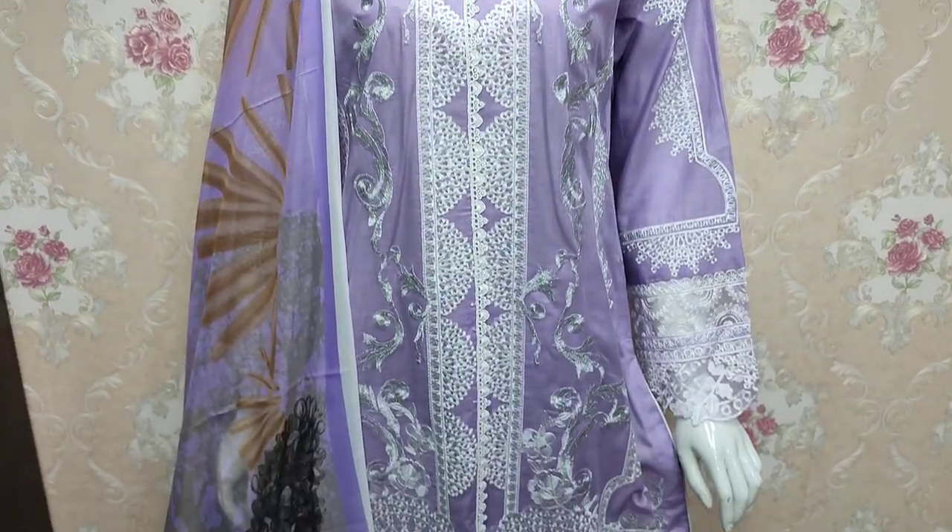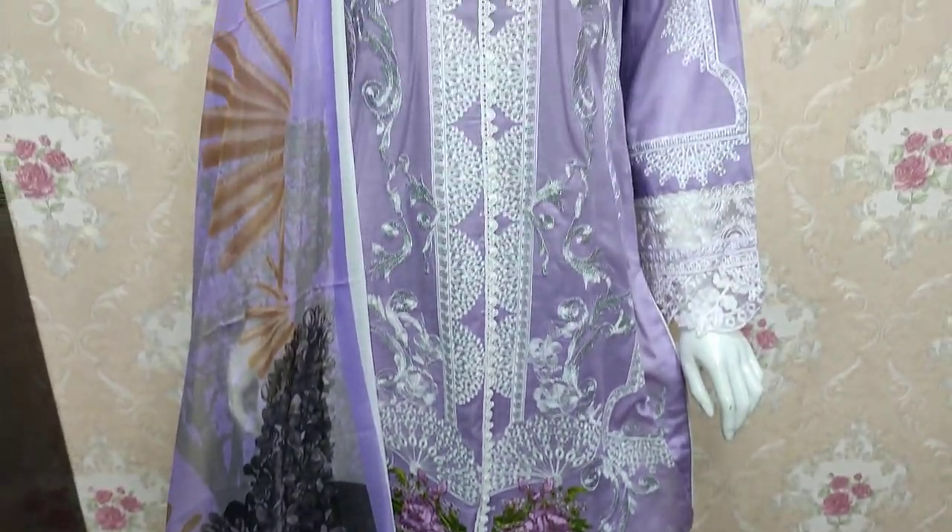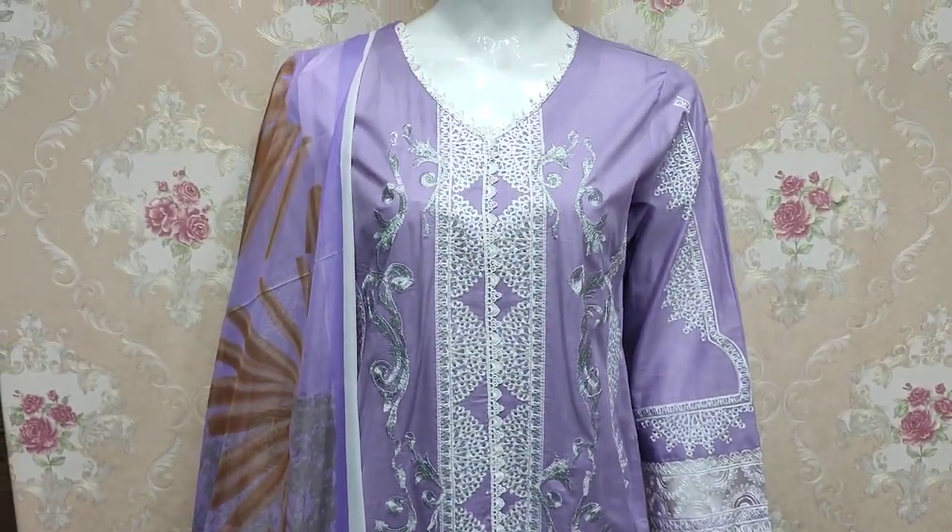Assalamu alaykum everyone, Abdul Qadir here. This is in the Thakafat Collection. This is in Summer Cotton Fabric.